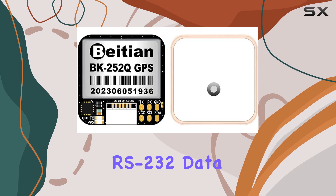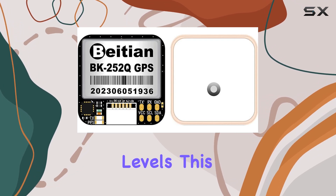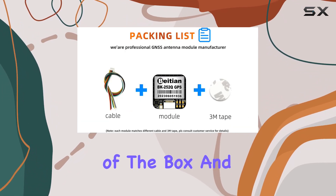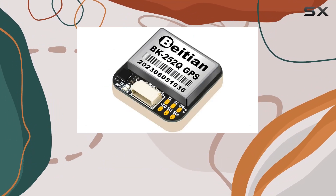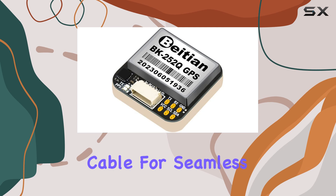Connectivity options abound with the BK252Q. Whether you prefer TTL or RS232 data levels, this module has you covered out of the box. And if you need to switch to RS232, simply use a TTL to RS232 converter cable for seamless integration.